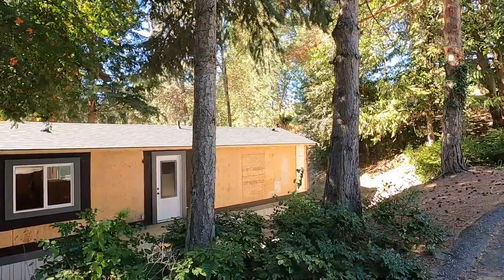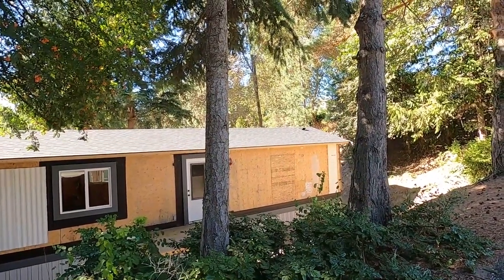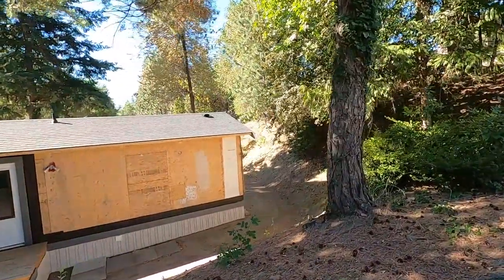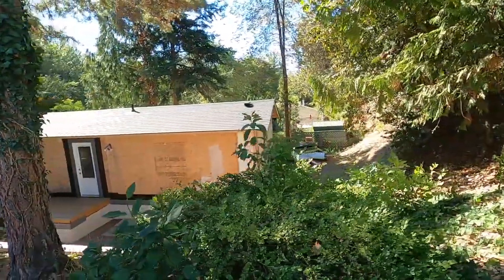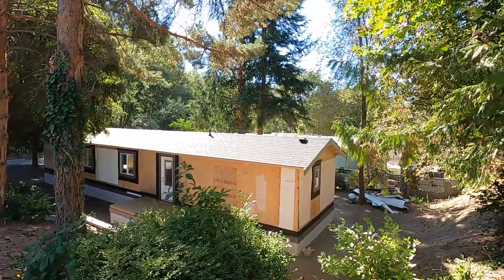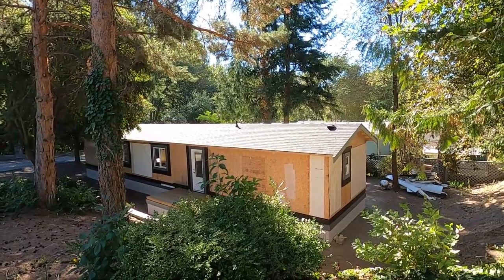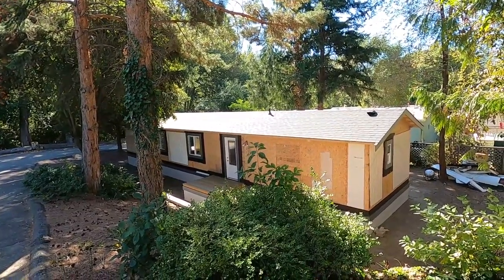The roof we went with is called an architectural style — it's an asphalt roof, fiberglass reinforced, so it's a laminate roof. It really changed the look to get rid of that old metal roof. It's been cooling off now — it's the first week of September, kids are back to school — but every day has been well over 30 degrees Celsius. Up on the roof it was like 40 degrees, and it was just really tough doing that on my own.